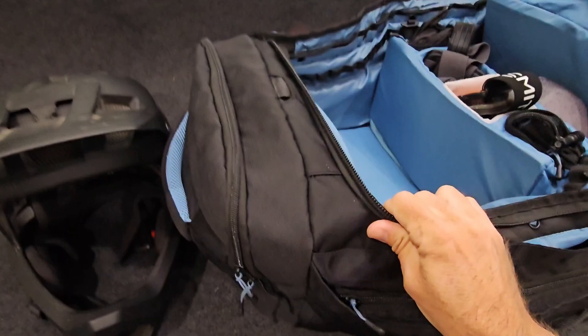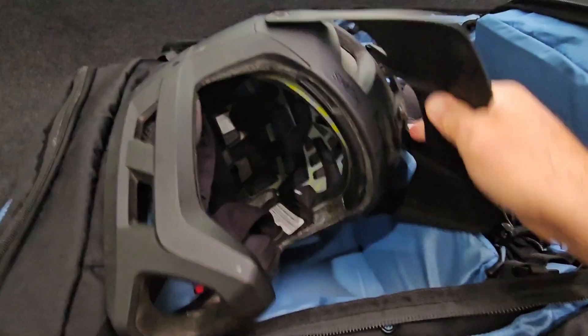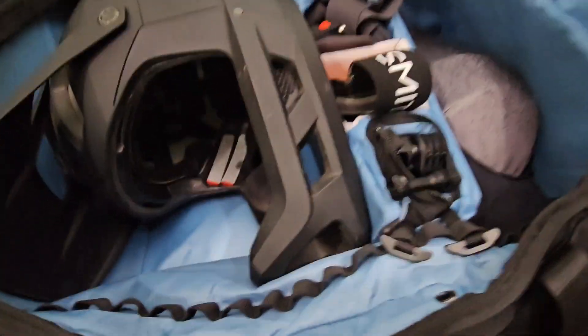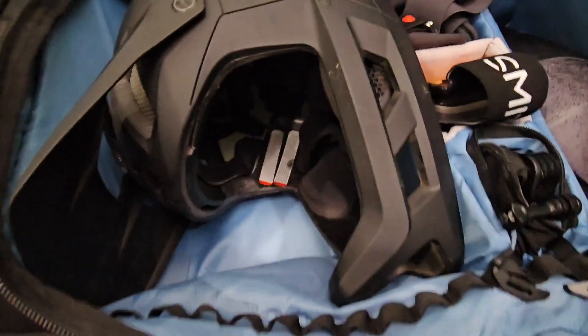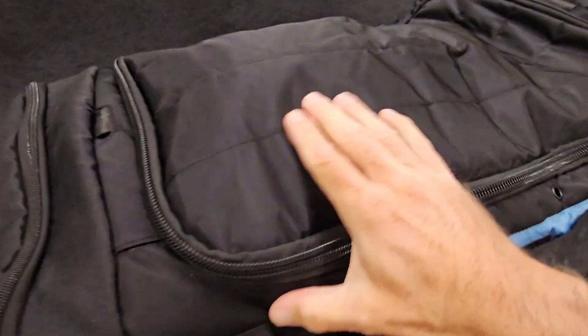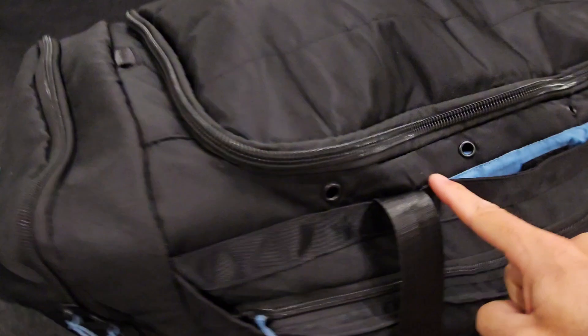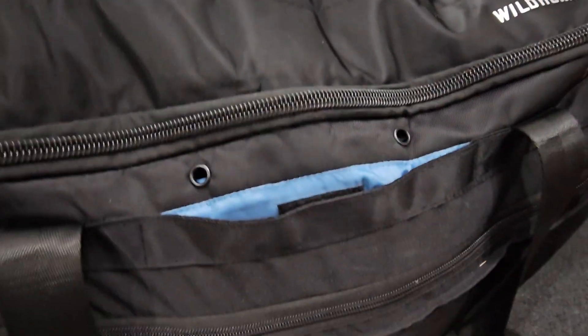If you've seen any of the other reviews on this bag, you'll know that it holds a full face helmet on the inside, and you still have room for pads or clothes there as well. Everything closes up. This is a super durable material on the outside, as well as having ventilation holes all around the bag.